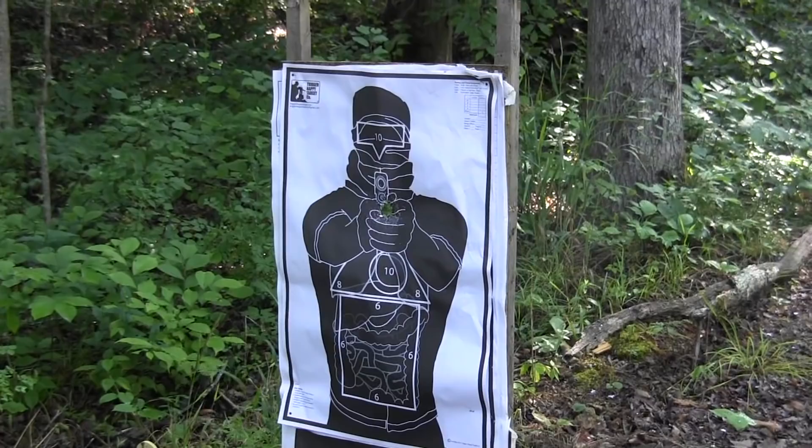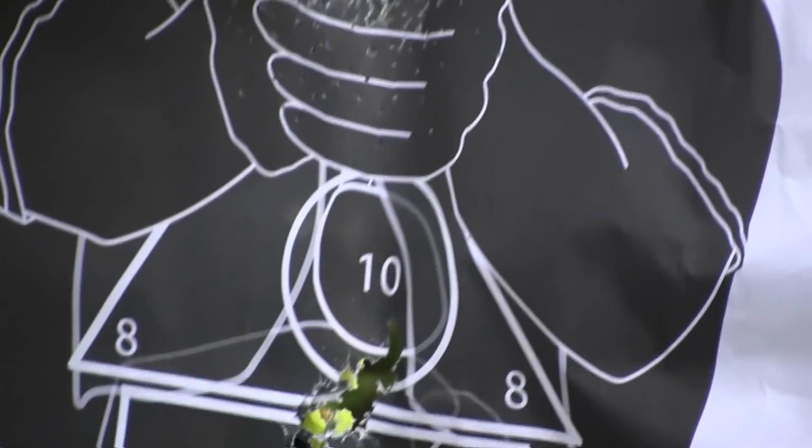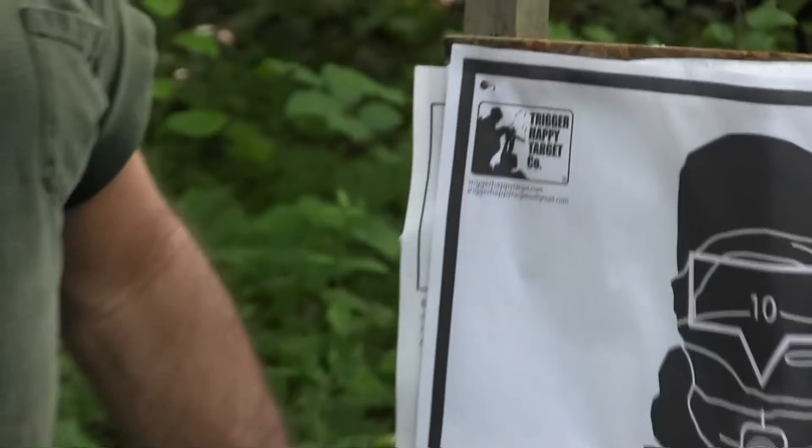There's the birdshot. There's the buckshot. As you can see at that distance, they both have about the same spread. You get a few pellets out on the edge with the birdshot, but the main mass of them - and this is an open-bore choke with no constriction at all - are right there clustered in the middle.